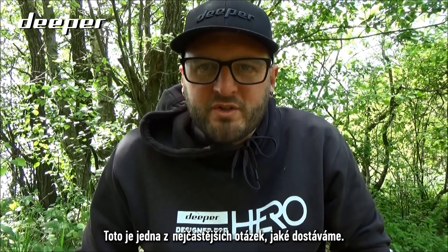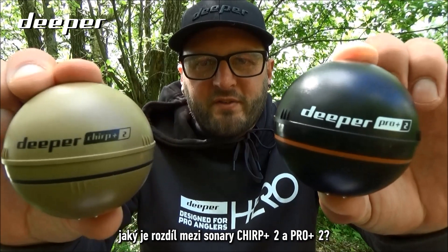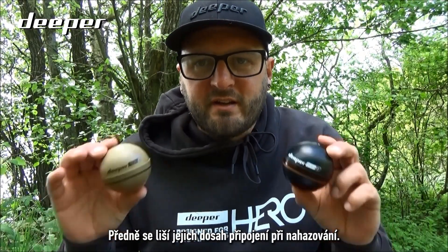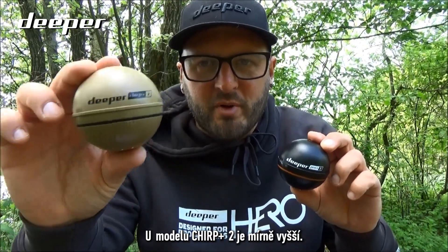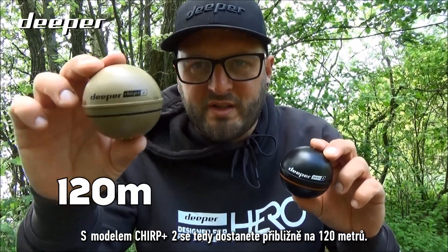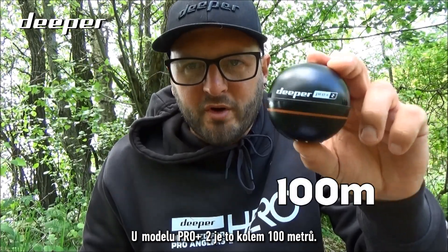This is one of the most commonly asked questions we get asked, especially at the shows: what is the difference between the Chirp Plus 2 and the Pro Plus 2? Firstly, the casting connection range on both models — the Chirp Plus 2 gives you around 120 meters, while the Pro Plus 2 gives you around 100 meters.